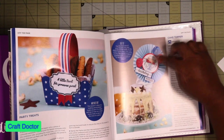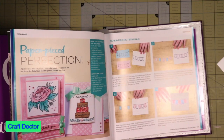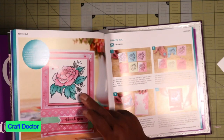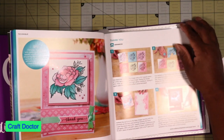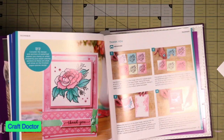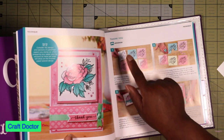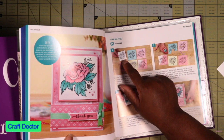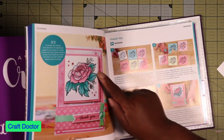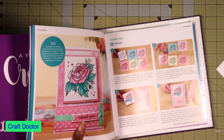That die is really pretty. The luggage is in the kit. I think this is so pretty. What you do is stamp it on white cardstock and then stamp it on other cardstock and cut out the pieces to piece it together to make the design. That's what that is — a lot of work, but cute.